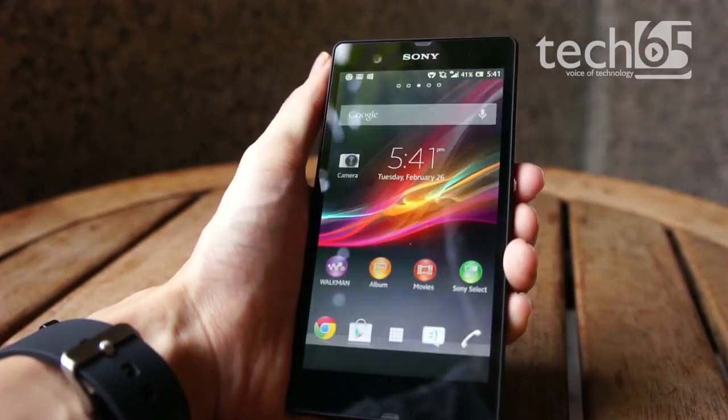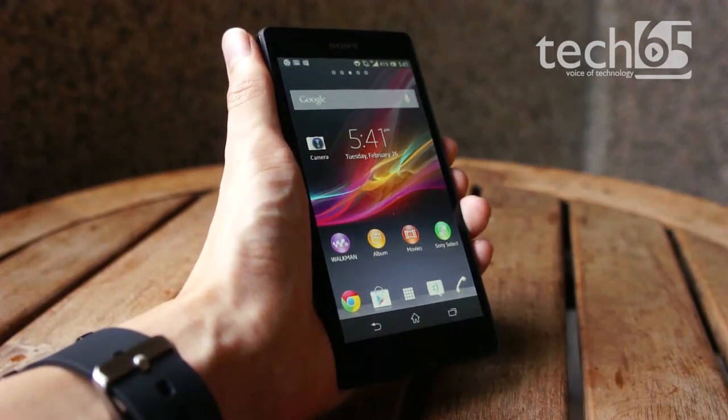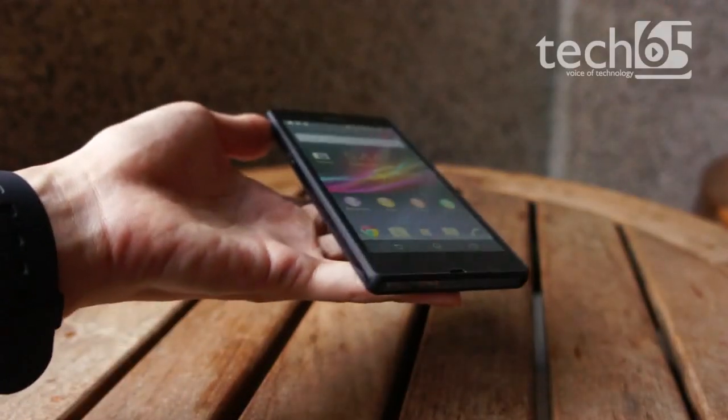Despite the large 5-inch display, the Xperia Z actually looks and feels like it's just 4 inches, thanks to the display's 16 by 9 widescreen aspect ratio. The phone is also very slim and has a well-balanced weight, making it comfortable to hold.